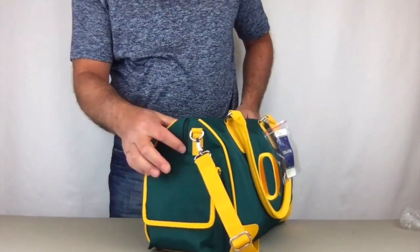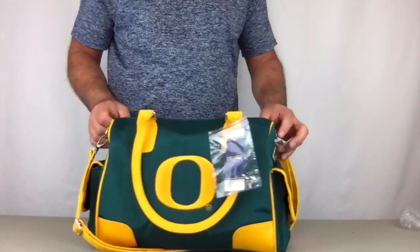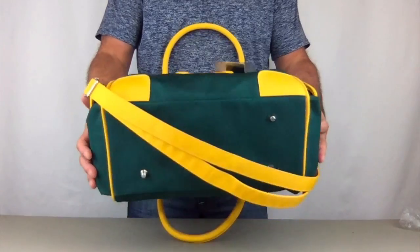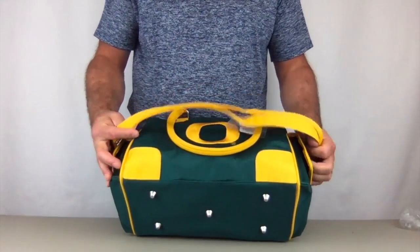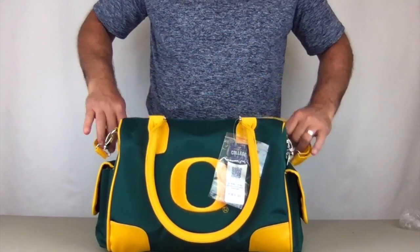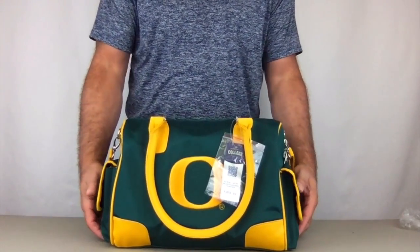Notice how the zippers go down further on the sides — it allows the mouth of the bag to open up wider. On the bottom, we have five metal feet which allow the bag to stand properly, and it also protects the bottom of the bag.